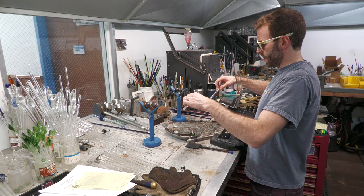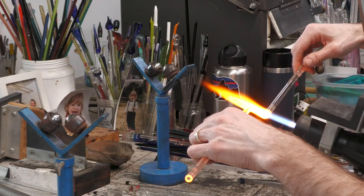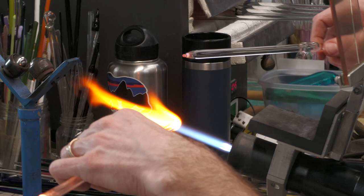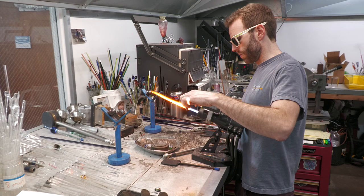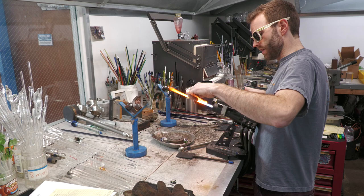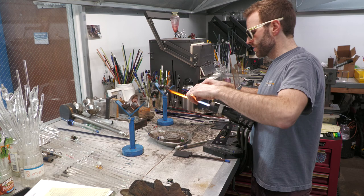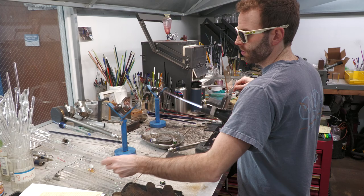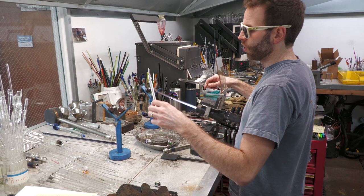Now we're going to attach that opal to our clear glass that will become the core of the marble. One of the big things I really try to push folks to do in their glassblowing process is set themselves up for the next piece. The tip of this tube isn't very rounded, and I'm going to be encasing another opal in there for the next marble. Since it's already hot, take a couple seconds now to blow it out to the shape you need — that tube is then ready to cool down and accept an opal.